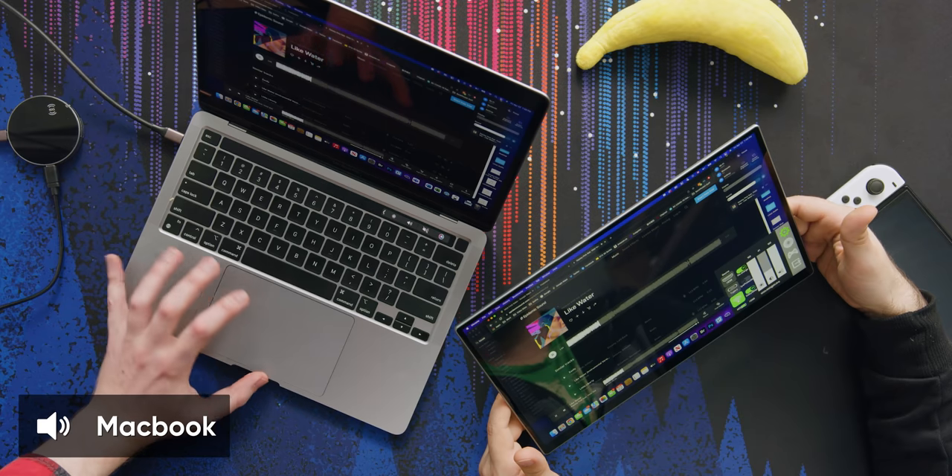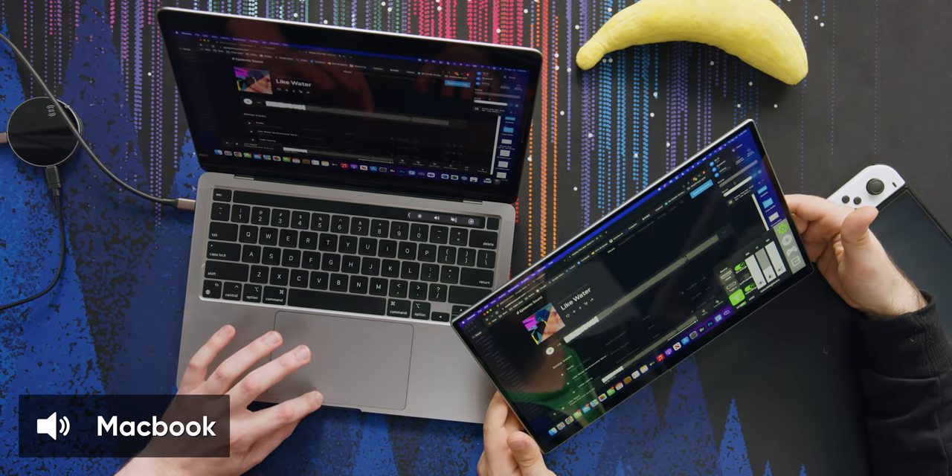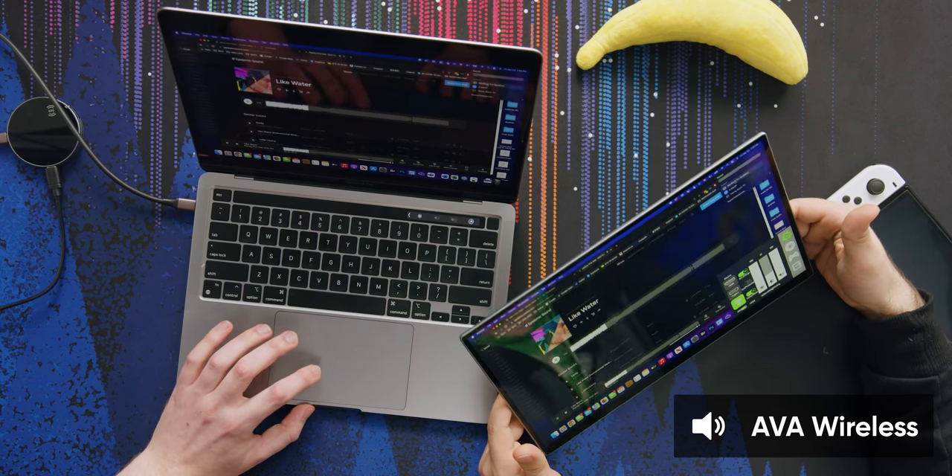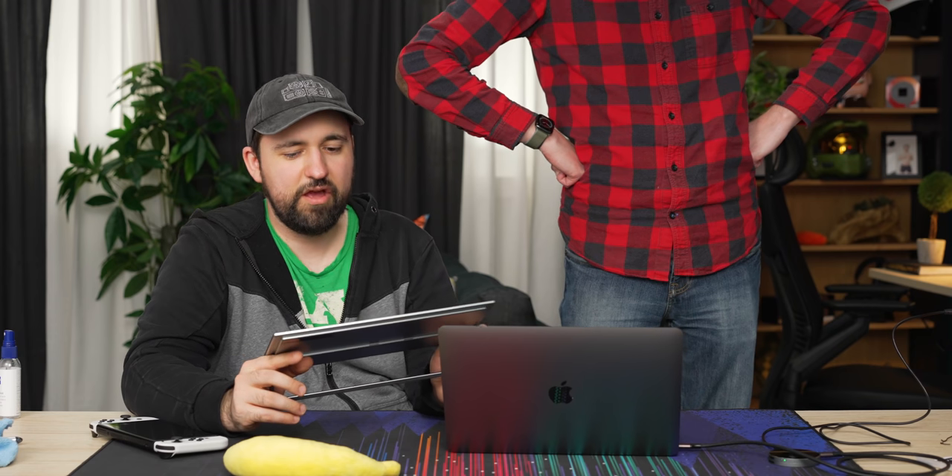I'm going to try playing a song through the speakers. It's really bad. But you know what — it's a thin screen, and they're really hard to get good speakers out of.